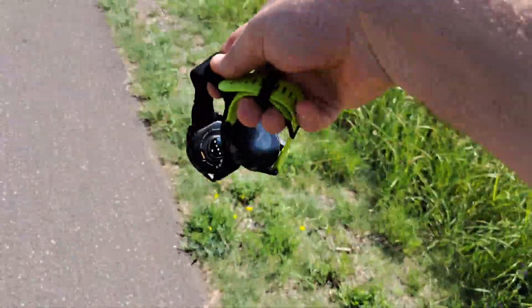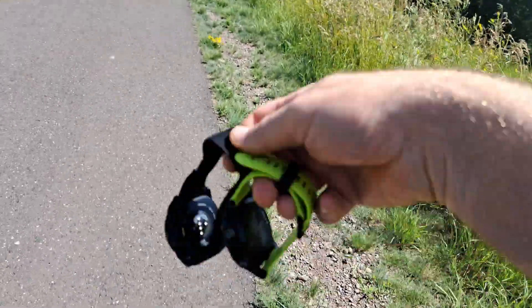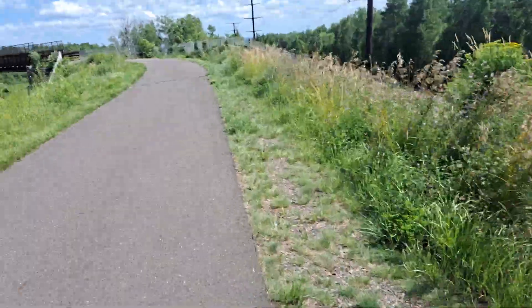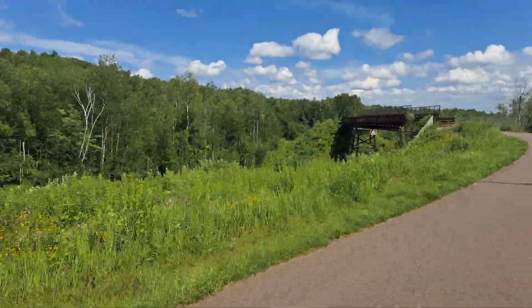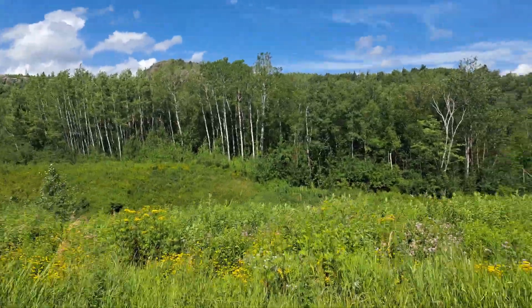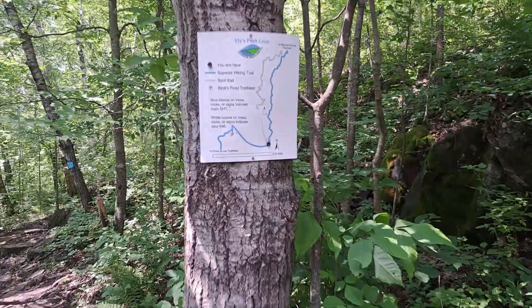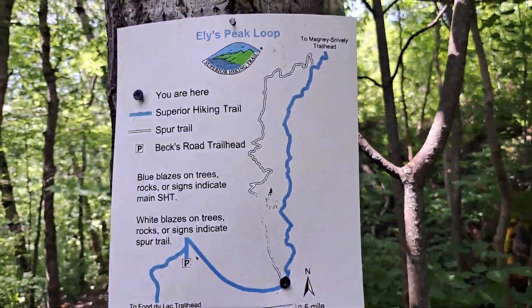You can see I'm carrying these here, and the reason is if I wear them on my wrist the temperature gets messed up. This is beautiful — this is Duluth, Duluth Minnesota. You are here: Ely's Peak Loop.